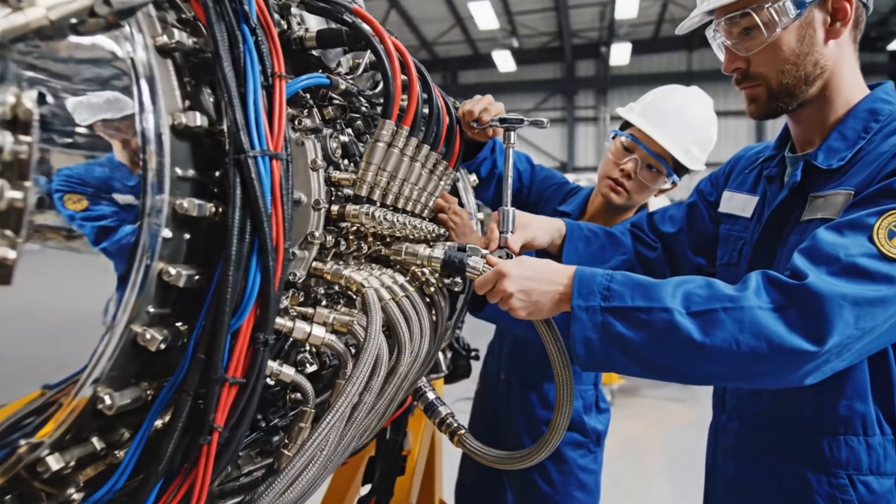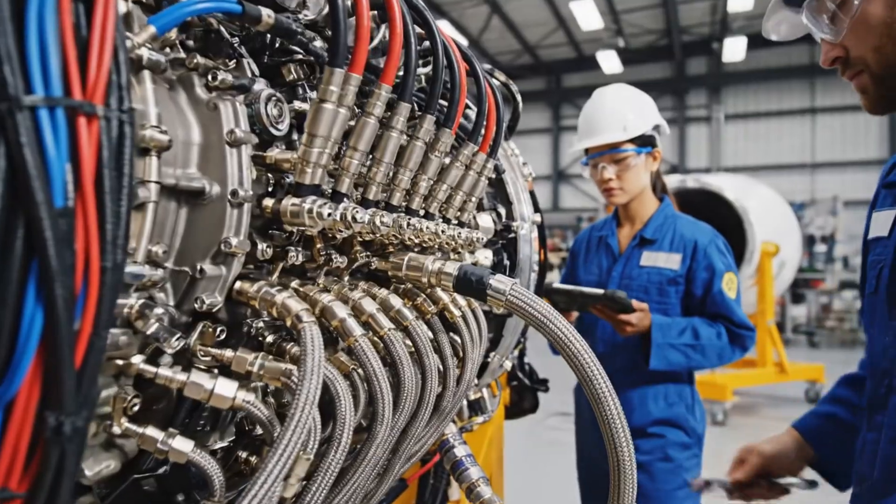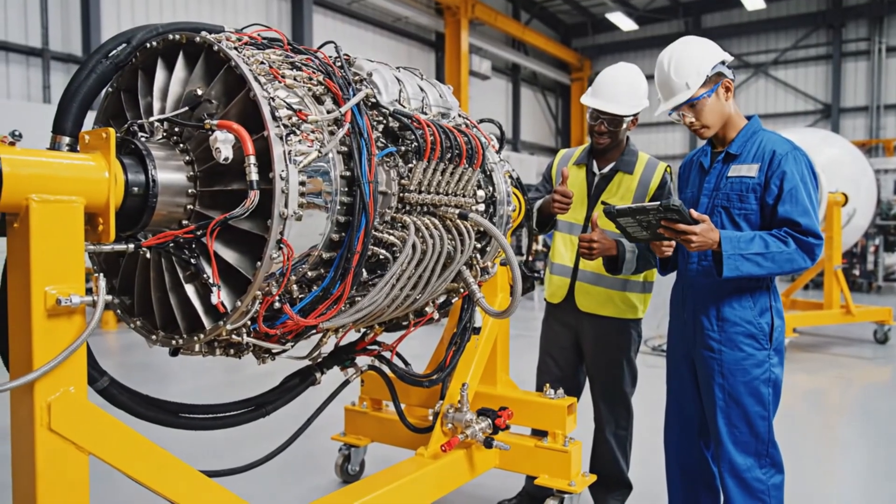Torque check complete on line 3. Confirming connection on J4. Telemetry reading stable.